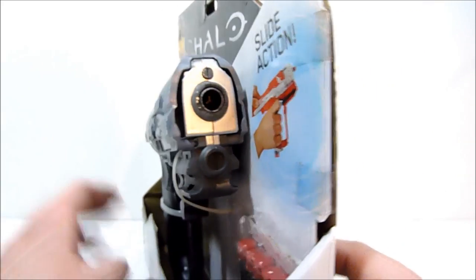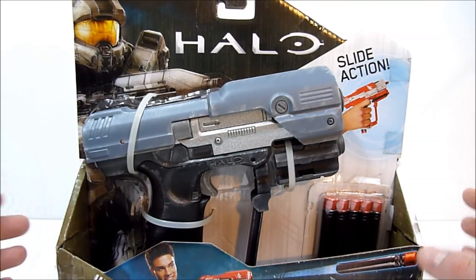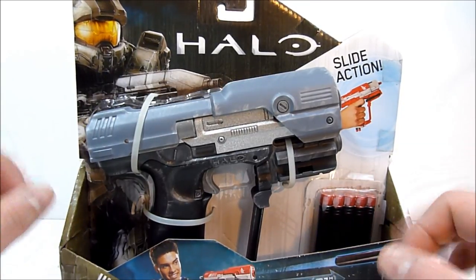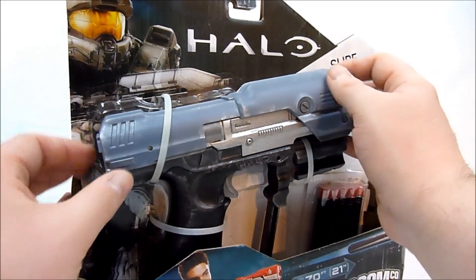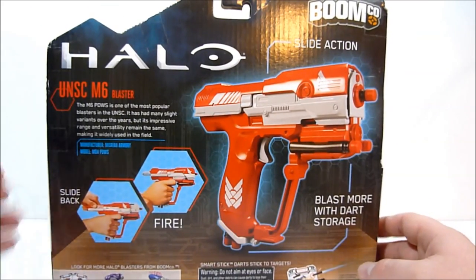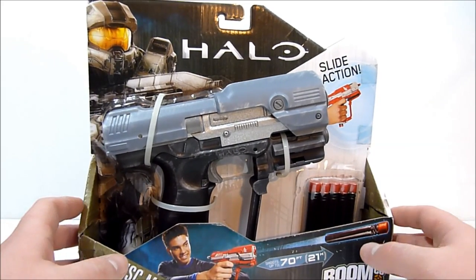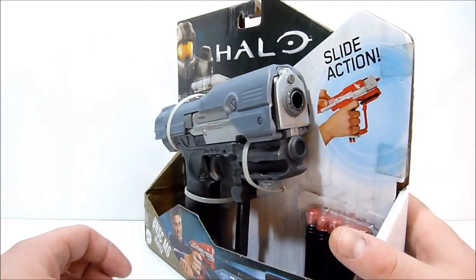I'm currently leaving this in the packaging because I haven't decided exactly how I want to display it yet — I may end up displaying it in the packaging itself. Either way, it is still fully functional and it comes with the darts as well. On the back you can see what it used to look like — this is the base stock model — so just really cool.